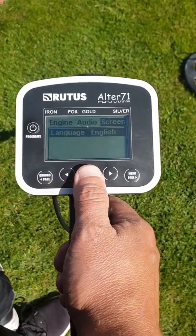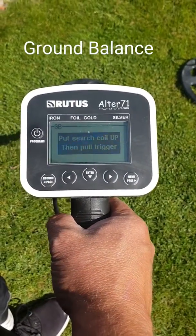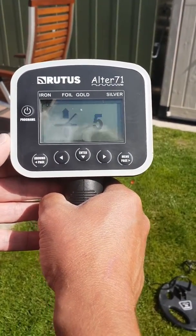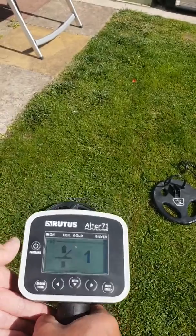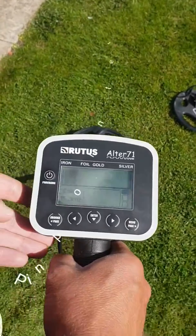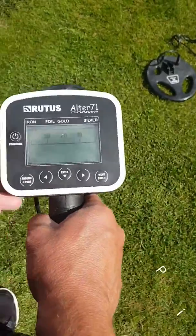You've got the language which is set at English, but there are a few different languages available. To come out of the settings, pull the trigger and it'll ask you to do a ground balance. To do the ground balance, it asks you to pull the surge coil up, pull the trigger, then pump the coil five times and when the detector is ready it'll give you your soil conditions. The pinpoint feature is quite easy — you pull the trigger in over the target and it is quite an accurate pinpoint.